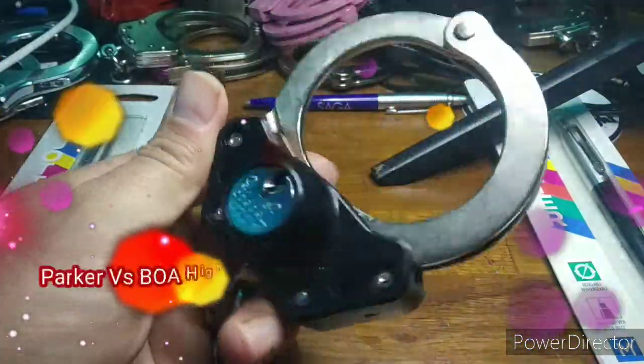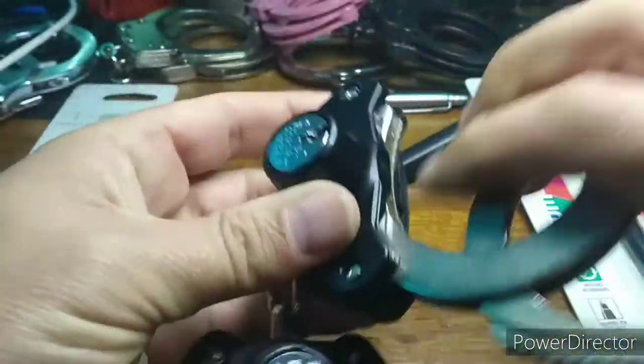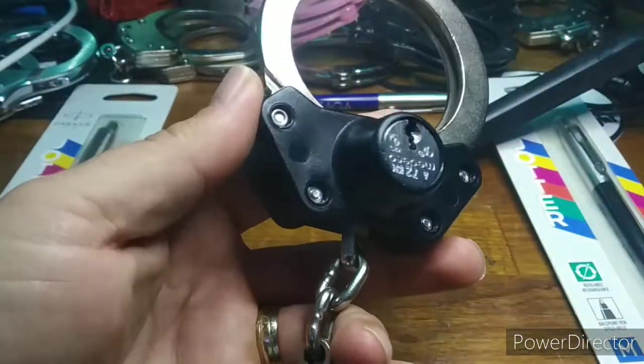Okay, welcome to another Parker vs, episode 18. The candidate this time is the legendary Boa High Security Handcuffs. This is a modification applied to Peerless Model 700 Handcuffs.